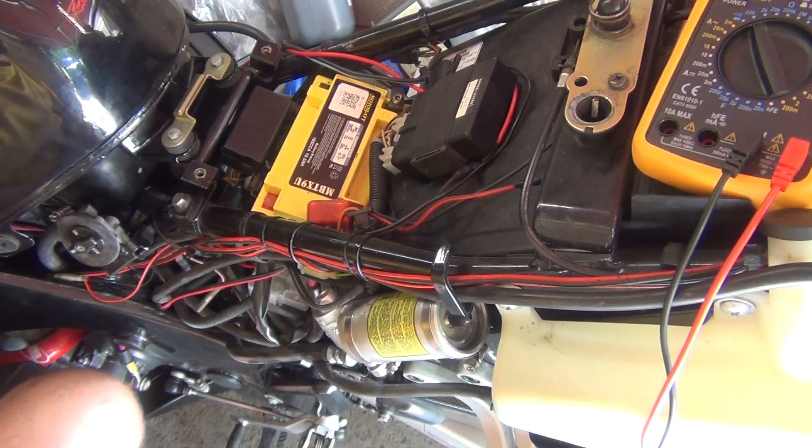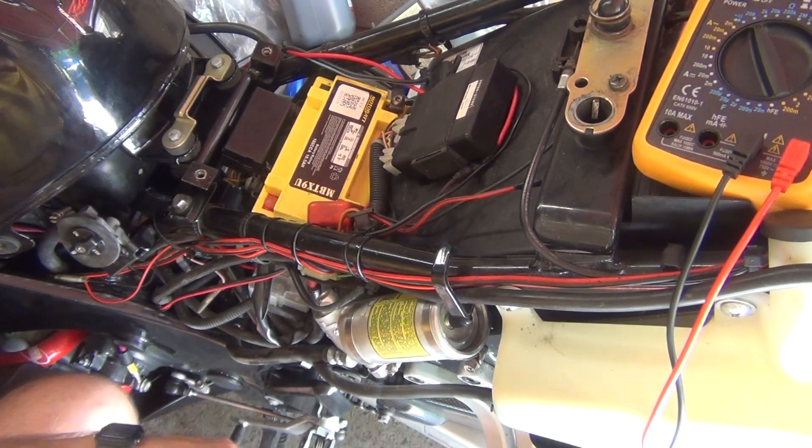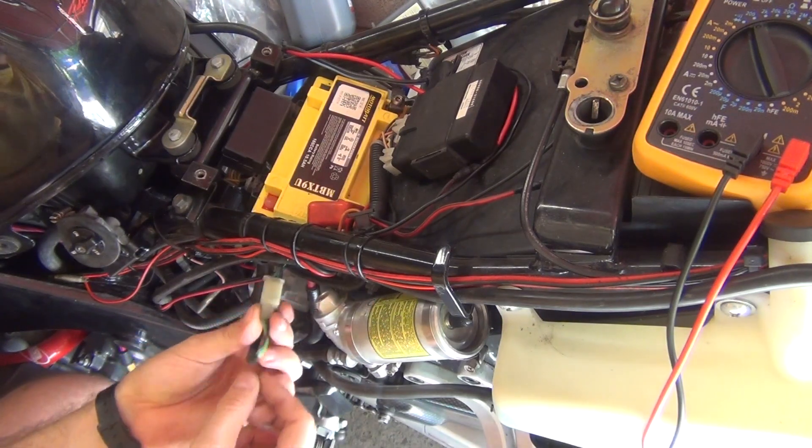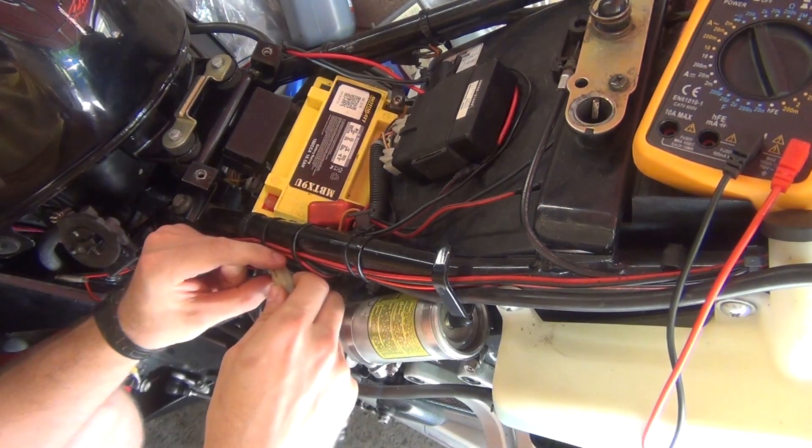Another great little test, which won't cost you any money for your RF motorcycle, is testing the ignition signal generator. To perform that, you're going to have to locate the white plug, which looks like this, and has two wires going through it — one green, one black. Then unplug it.